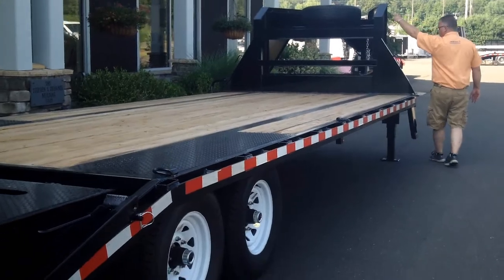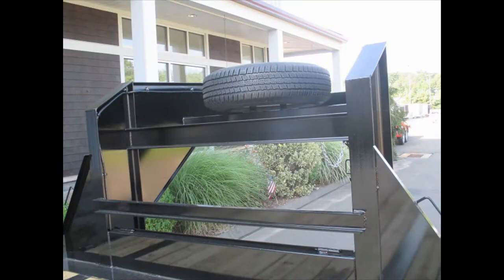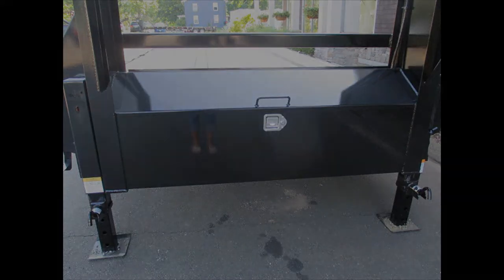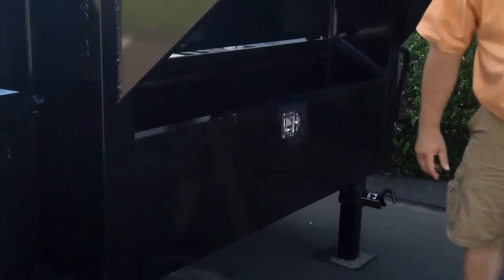Pressure-treated deck. We order them in with a spare tire, so everything in our inventory is included with a spare tire. Dual 12k drop leg jacks. And there's a huge toolbox up in the front — chains and binders will store anything you want.